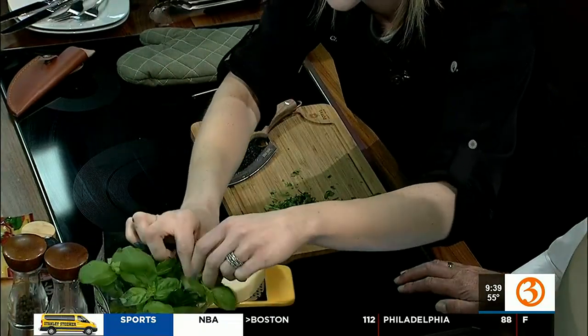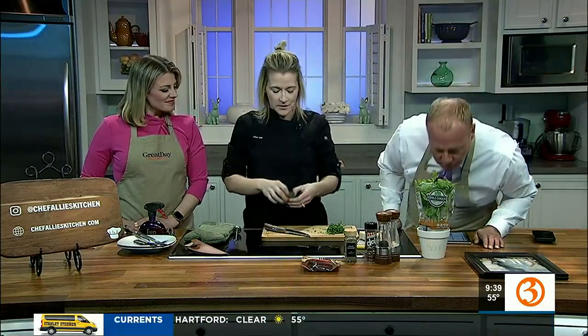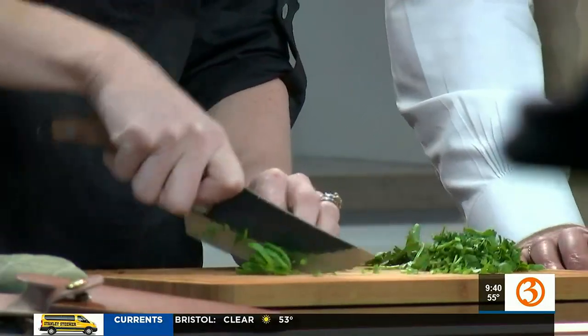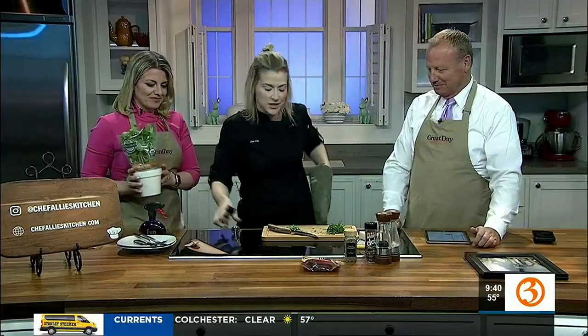Wow, that parsley is so potent, so fragrant — it's delicious. Some people don't really like parsley as much as they do cilantro. Nicole, smell this — doesn't that smell like pizza and marinara? Now I need some mozzarella cheese! I'm going to go test that chicken and Nicole and I will continue to tap dance.